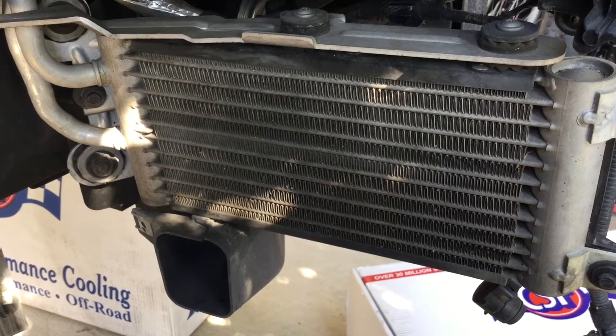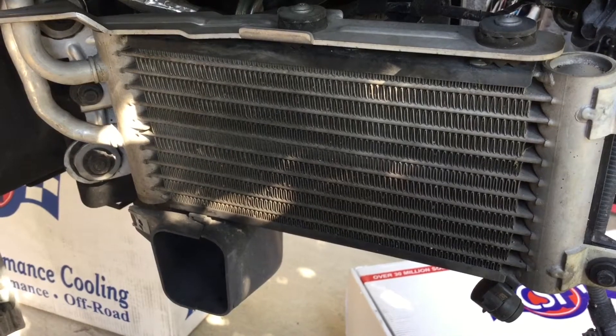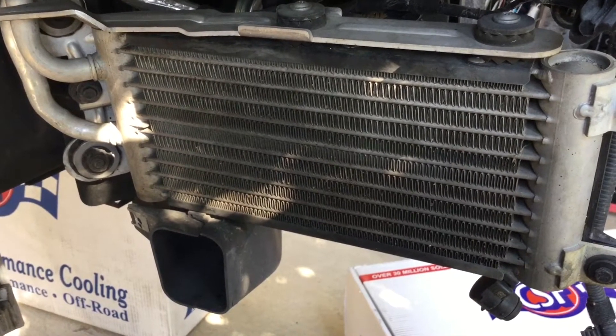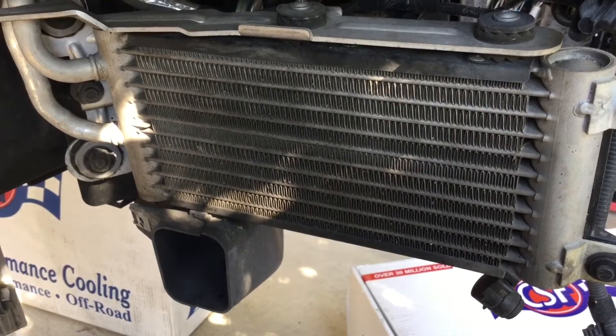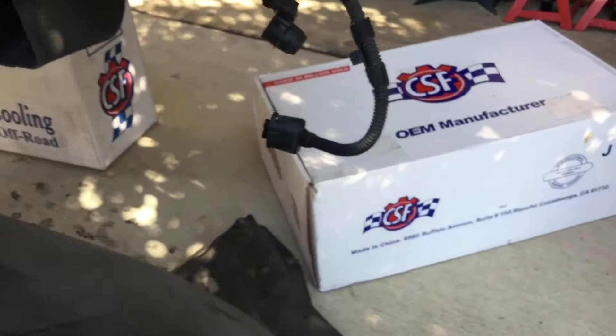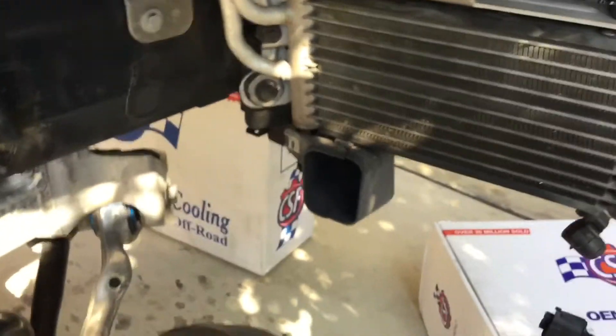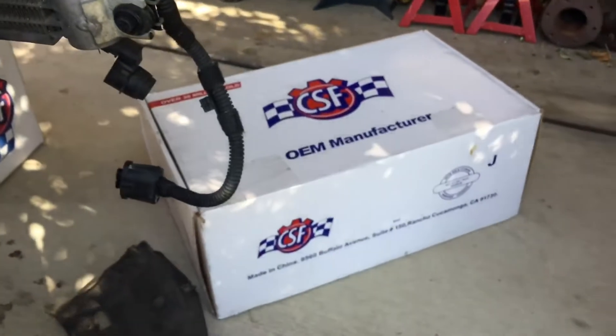Today we're doing an N55 oil cooler upgrade on my 2012 335i — though I don't actually think we're going to do the upgrade. We got a CSF cooler, which is supposedly 30% more efficient. Let me start — this one's going to be a little different.